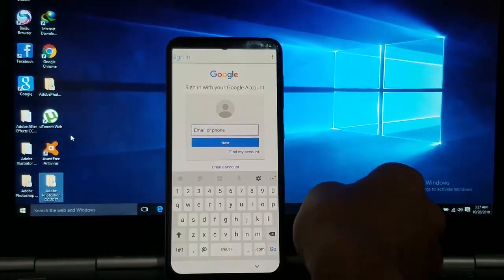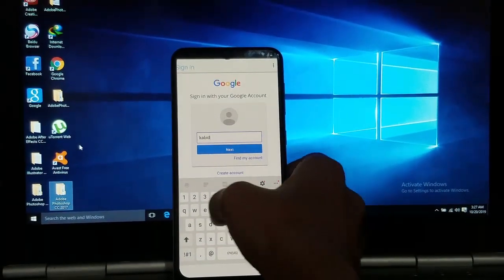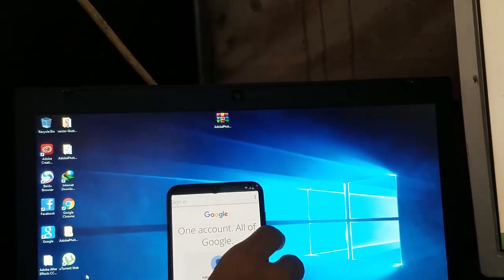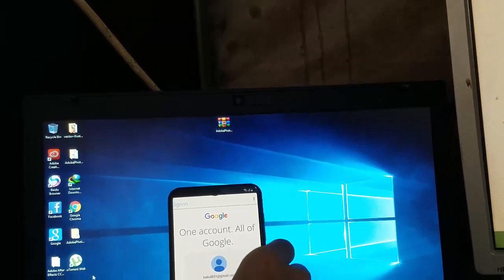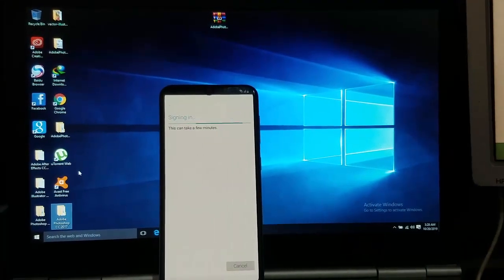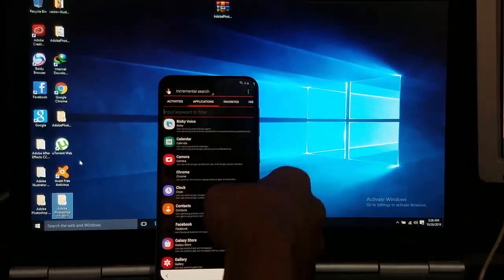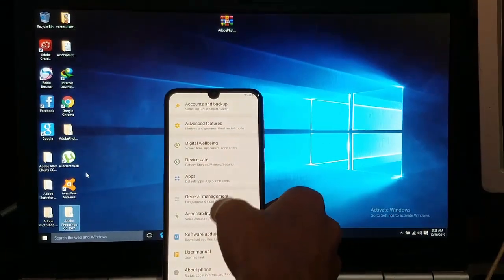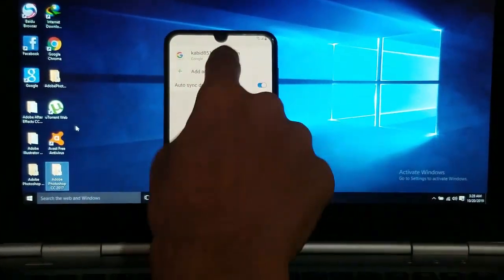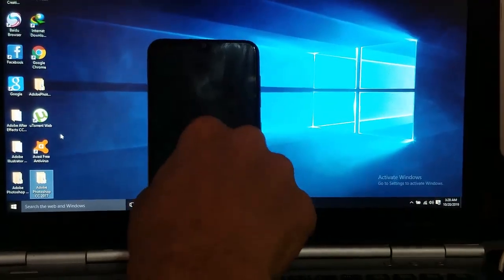Now sign in with any Google account you remember — not the account that was previously synced on this device. I am signing in with this one. Enter the password. This can take a few minutes. Just go to settings, go to accounts — there's the account. As you can see, it's signed in.